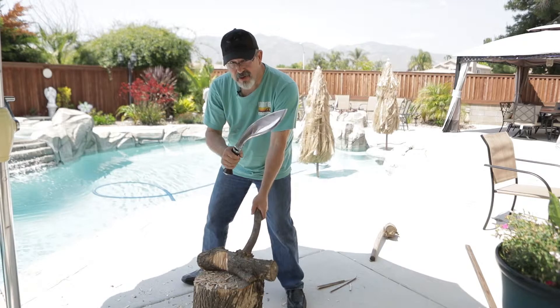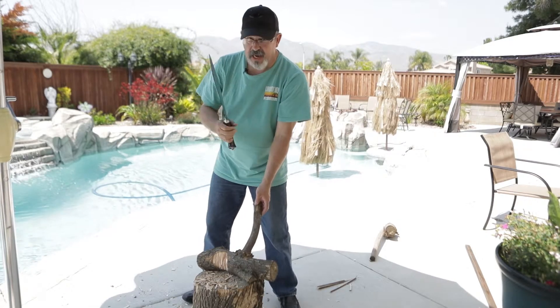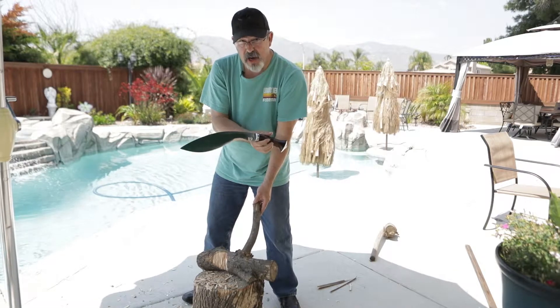With the FSK, who needs a hatchet? This is a great little design made by Nam Barali.